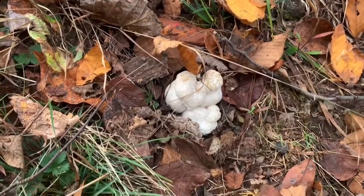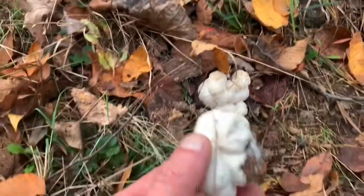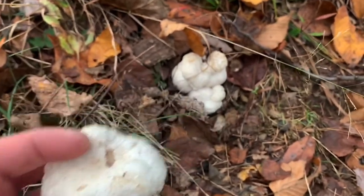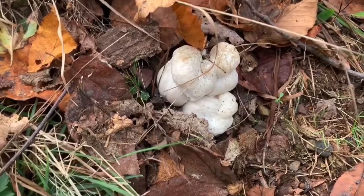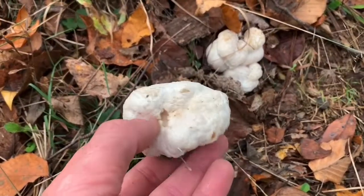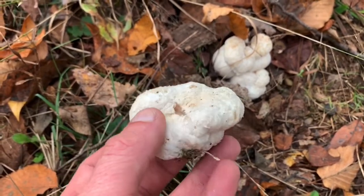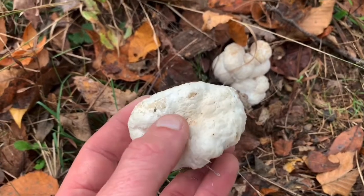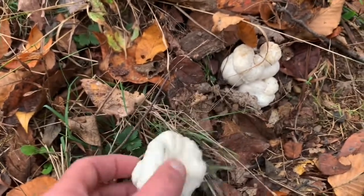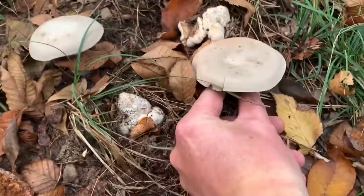Here's something interesting for mushroom folks — that is shrimp of the woods. Here's one I picked; there's really no form to it, just looks like a piece of expanding foam. Another name for the shrimp of the woods is the aborted Entoloma mushroom. The honey mushroom and the Entoloma parasitize off one another, and this is what's created — the shrimp of the woods, the aborted Entoloma. Over here there's two shrimp and two Entoloma mushrooms.